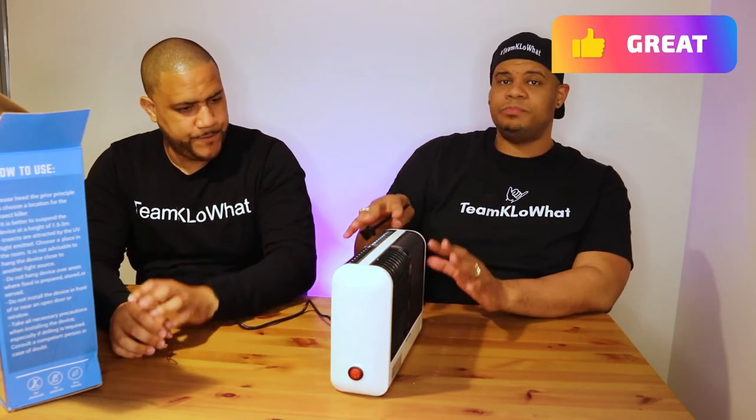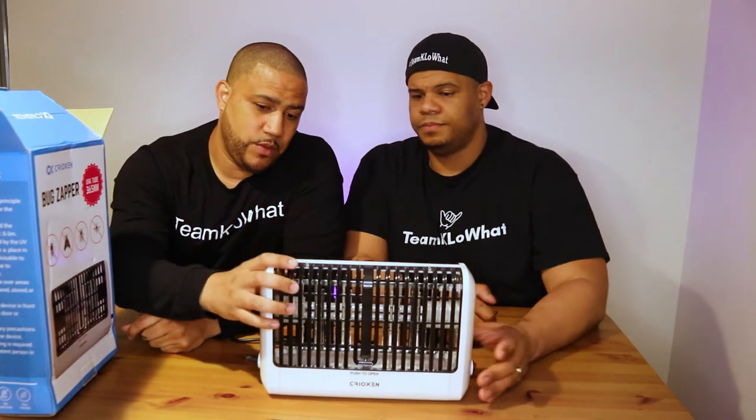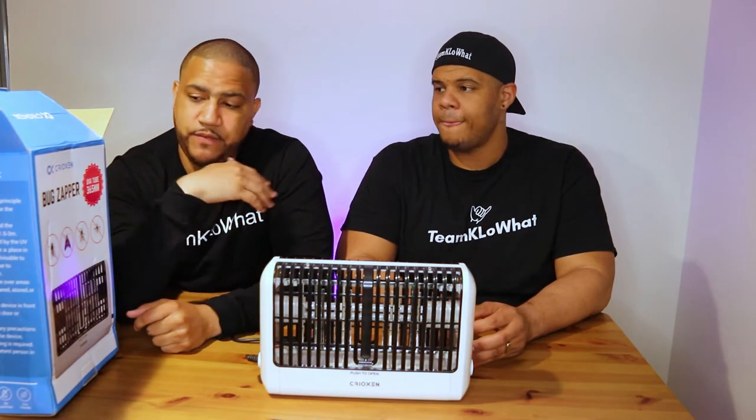Sometimes the zapping sound is scary and therapeutic at the same time. This bug zapper has a UV tube rated at 365 nm — that's the capacity of the tube — and it does work with a lot of larger bugs like flies, mosquitoes, bees, and moths. It also came with this little cleaning brush so that you can clean from the bottom. They say you've got to wait at least five minutes after unplugging it to clean it, because the inside could be hot. The metal part is what carries the electricity, so you've got to wait a few minutes before cleaning. The brush goes in between and you start cleaning it off.